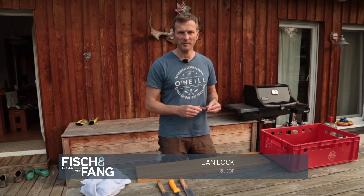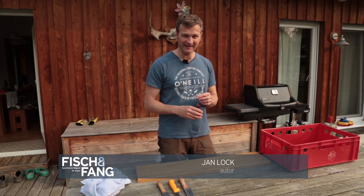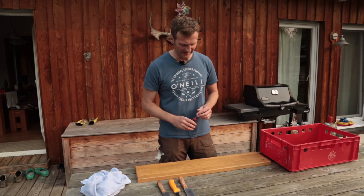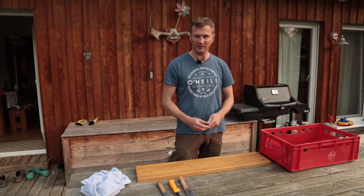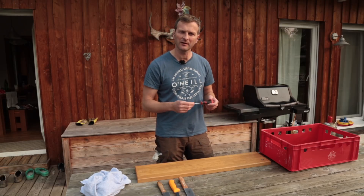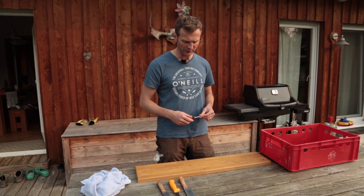Moin liebe Leute! Heute probiere ich mal was ganz ausgefallenes - ich möchte einen Aal japanisch filetieren. Ich habe mir das vorher bei YouTube angeschaut. Da stehen die Jungs auf dem Fischmarkt, ziehen einen Aal nach dem anderen übers Brett, klappen ihn auf, schneiden die Mittelgräte raus. Man kann das unter dem Stichwort 'How to Fillet an Eel' finden.